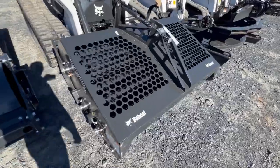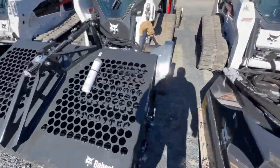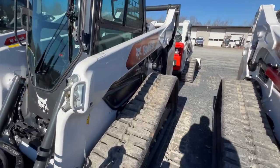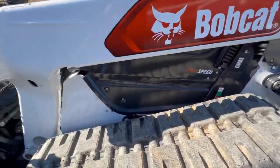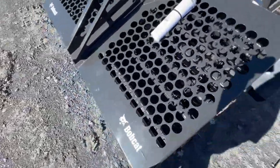Here we have a T76 with a landscape rake. This machine right here was the first model of the R-series that came out in 2020. Here's a quick look at the landscape rake right here on the machine.